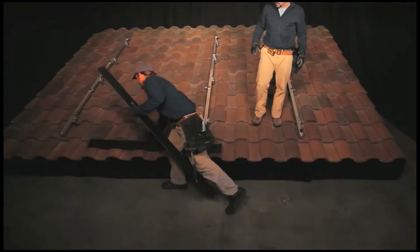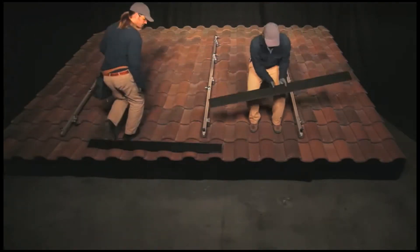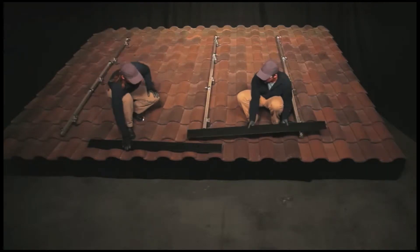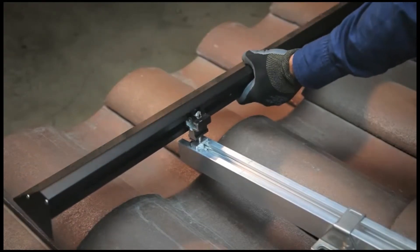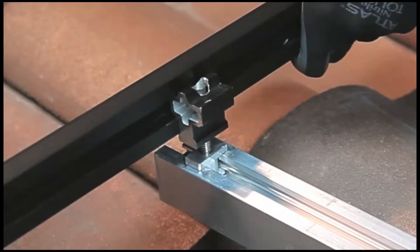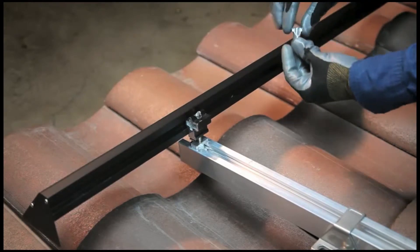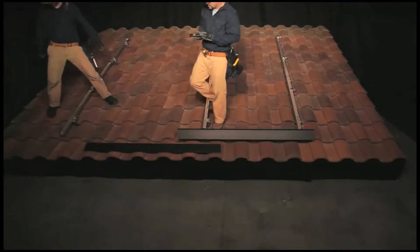After all spanner clamps have been secured, carry the array skirt sections to the roof. Place the first section of array skirt on the key side of the front row cam feet, adjust for correct cantilever, and rotate it into place. You will feel the array skirt snugly rotate onto the keys of the cam feet. To keep the array skirt in place, insert a jam into each front row cam foot.